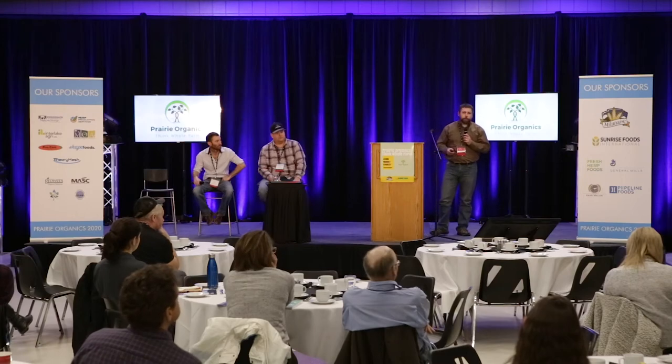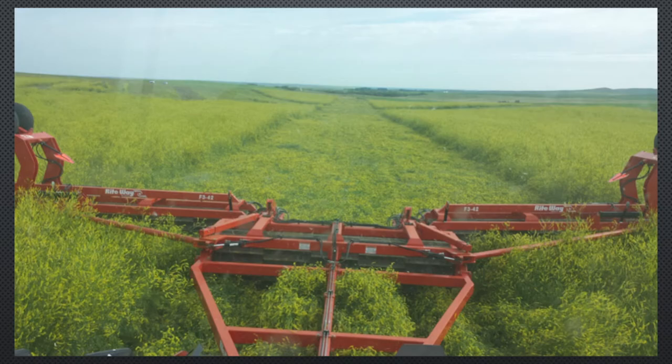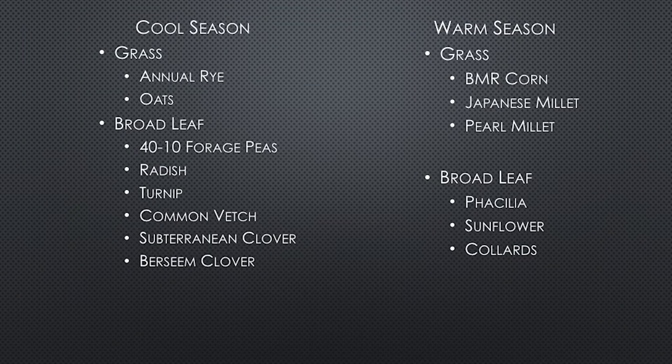These are some of the crops we seeded — not all together, different combinations. The important thing is we had warm season and cool season grasses, broadleafs, tall crops, short creeping crops, tap roots, creeping roots. We tried to get as much diversity as we could into our cover crops. We had a plan — cows were going to arrive this day, move on that day, and it was just going to flow like clockwork. That schedule was out the window before the cows arrived.